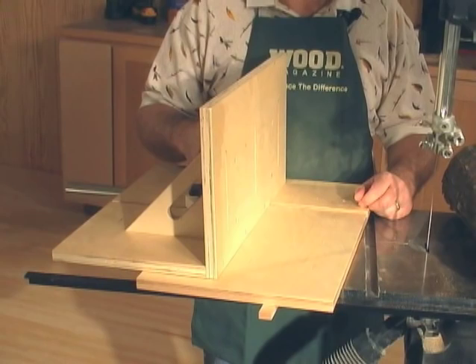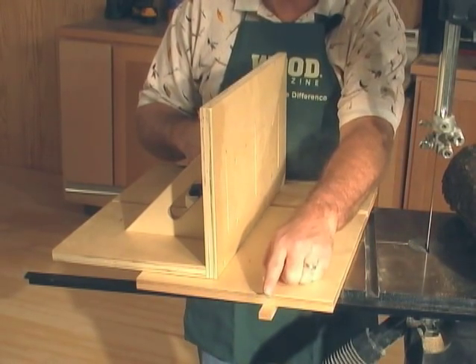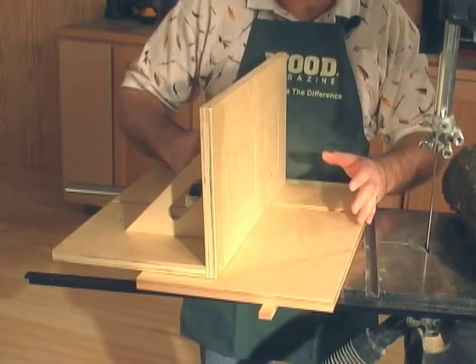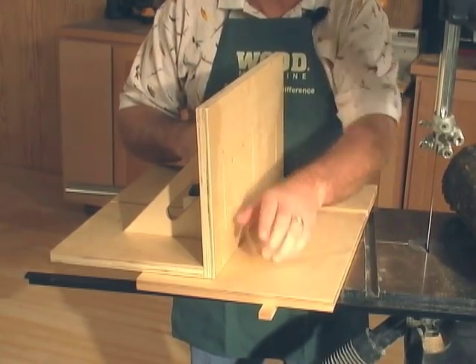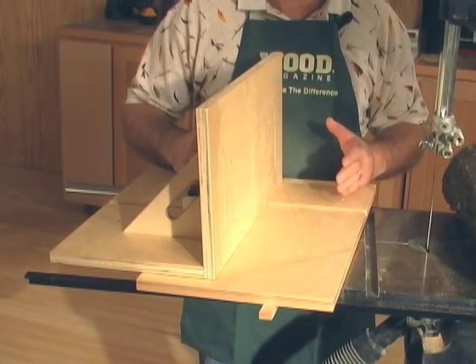The two basic components of our bandsaw jig are the sub base with a miter gauge slot runner and the fence assembly. The fence assembly is notched, allowing it to ride back and forth on the sub base. The miter gauge slot runner runs in your miter gauge slot, allowing you to move the jig back and forth through the blade.